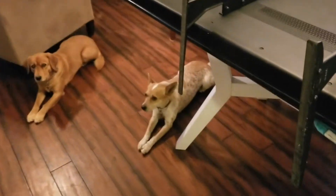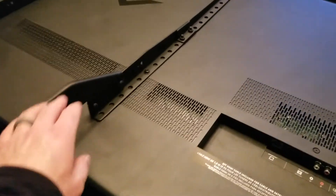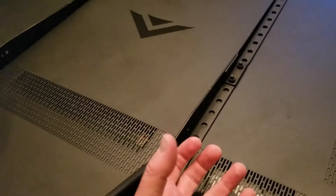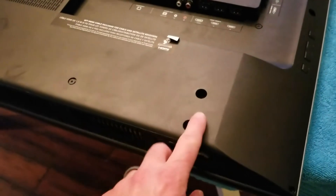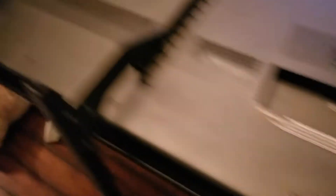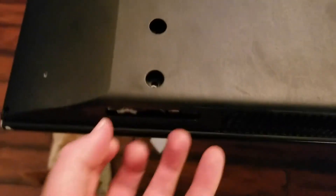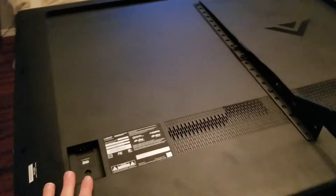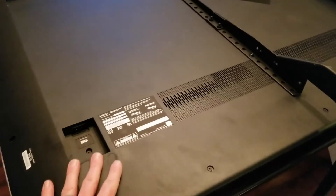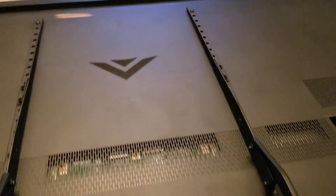We've got the TV face down up on our work table. These are aftermarket stands that were put in, so we're gonna be removing these screws because they're down inside the back of the TV holding it to the actual metal inside. If you don't have aftermarket stands you'll have the original stands sticking out — those are just a couple of Phillips head screws to pull out. We need to remove those so we can take this entire back piece off to access the old board.